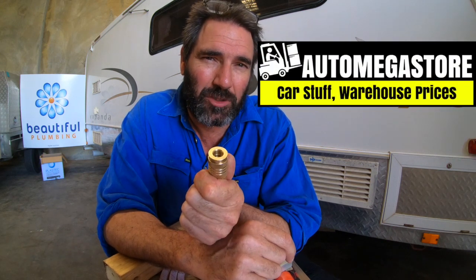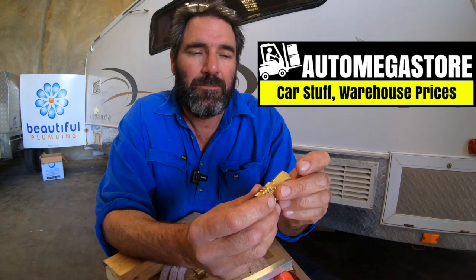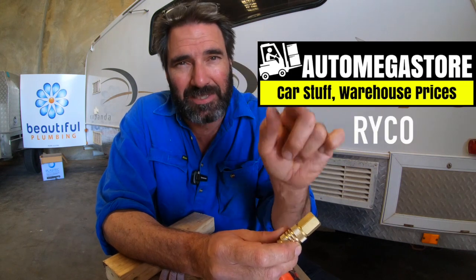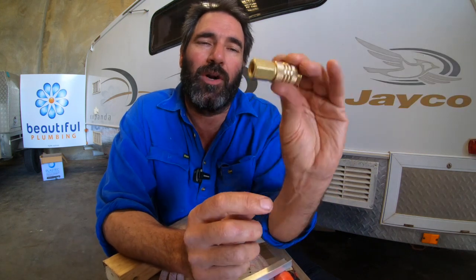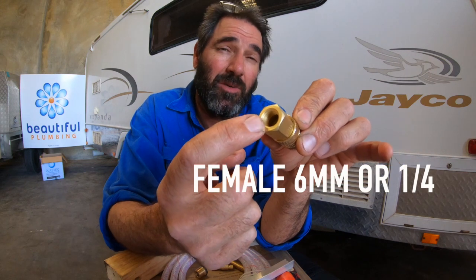I buy these in bulk from my supplier over here in Perth, but if you're looking for them you can get them online from a place called Auto Megastore — I think they're in Queensland. Look up Auto Megastore, their logo is like a little forklift. Type in Ryco — that's R-Y-C-O — in the search bar and all these fittings will come up.